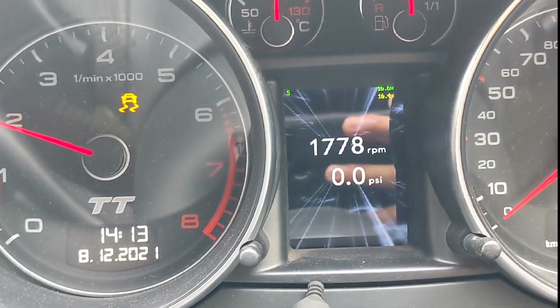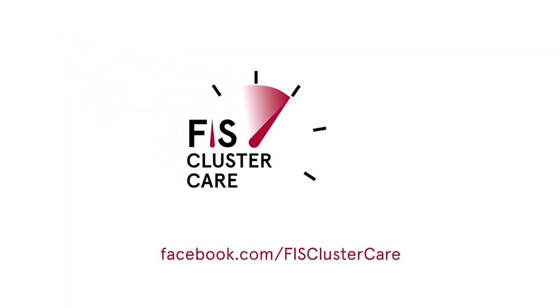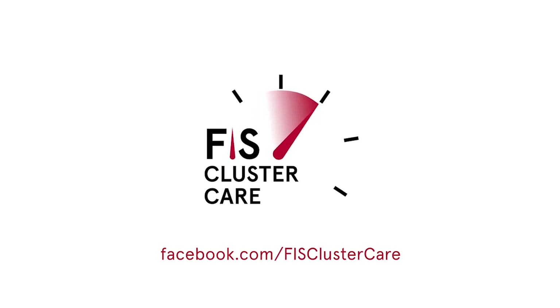I really like this one and I hope you guys do too. Let me know what you think. This is Ian at Fizz ClusterCare — see you next time.